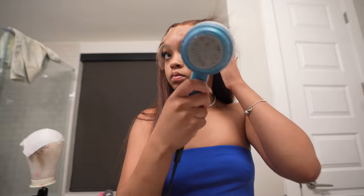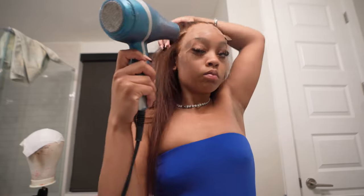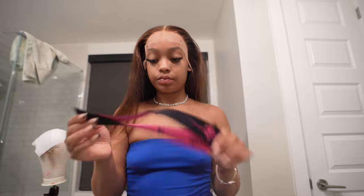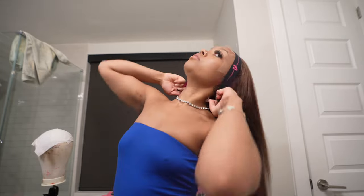Make sure everything is placed exactly where you want it. A problem I had when I first started doing wigs was they were never even. So just make sure you're looking in the mirror, making sure it's even on both sides — that one side is not higher than the other — so that when you do your edges, it's not looking lopsided.